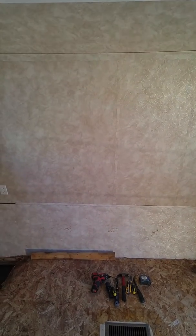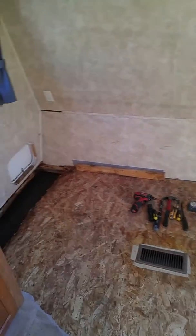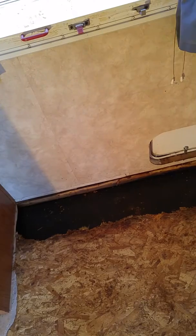Hello members, back with part 3 of my trailer floor reno. As you can see, yesterday I removed the rotten wood up until my kitchen cabinets. I removed all that by hand — didn't have to use any tools, it just all pulled out.